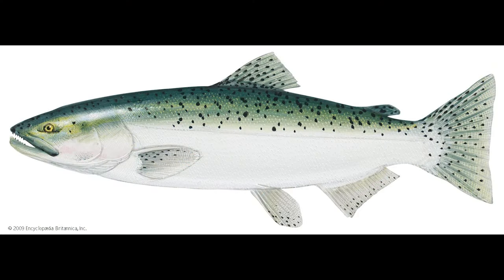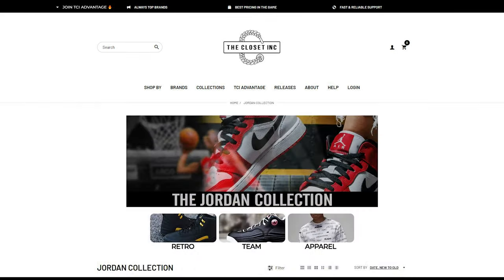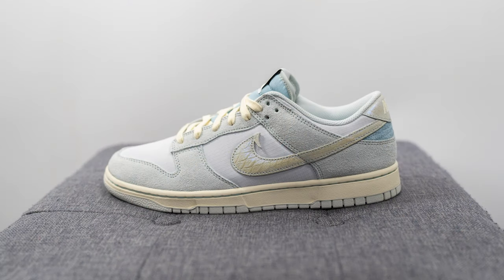These were available at most sneaker boutiques here in Canada, including the Closet Inc. The Closet Inc. is my go-to shop for Nikes and Jordan Retros and they're independently owned and operated, located right here in southern Ontario in Canada. For all my Canadian viewers out there, I'll link their social media and their website down below, so be sure to check out the Closet Inc. and tell them that I sent you.